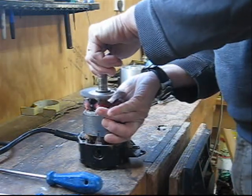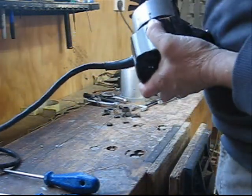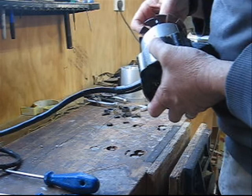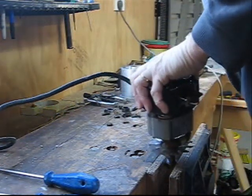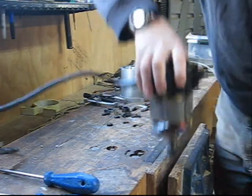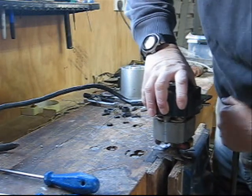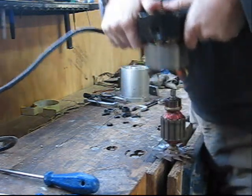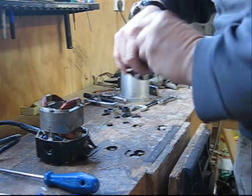That bearing doesn't sound too flash at all. Now we need to pull out the armature. One of two things is going to happen: either the armature comes out and leaves the bearing at the bottom, or the armature comes out and takes the bearing with it — and option three is it won't come out at all. I've put the collet nut back on to stop the end of the shaft being damaged when I put it in the vise. And it's come out very nicely, a bit easier than I feared it would.